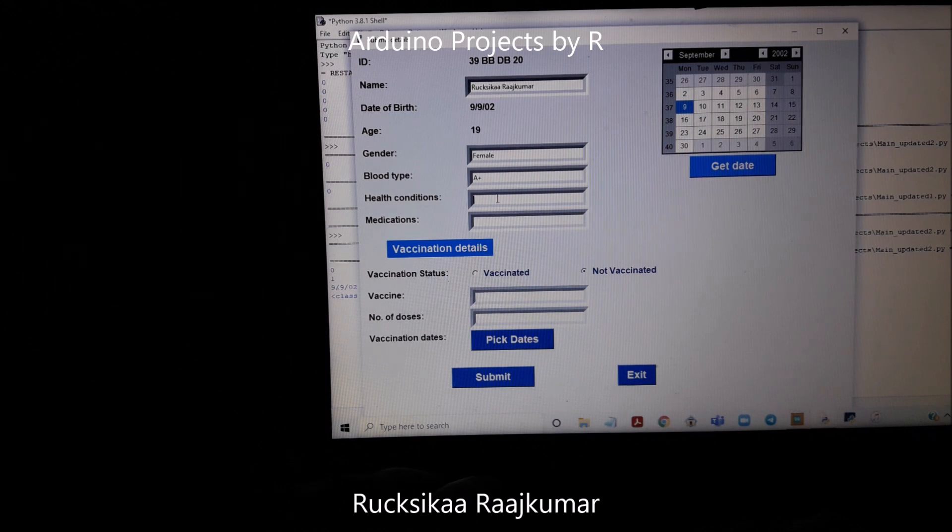Those without health conditions or medications can leave those two entry fields blank and it's not going to show an error message.